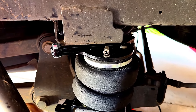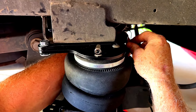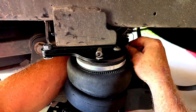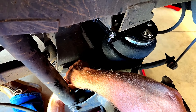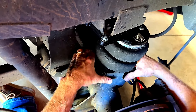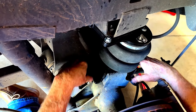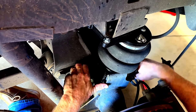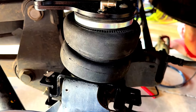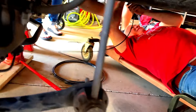Don't get the bolts mixed up — which I know sounds crazy but it happens — because if you do, it won't ride exactly right. Now we're doing the U-bolt bracket, tightening up the brackets to the actual axle. This is the finished product, and now he's running the air lines.